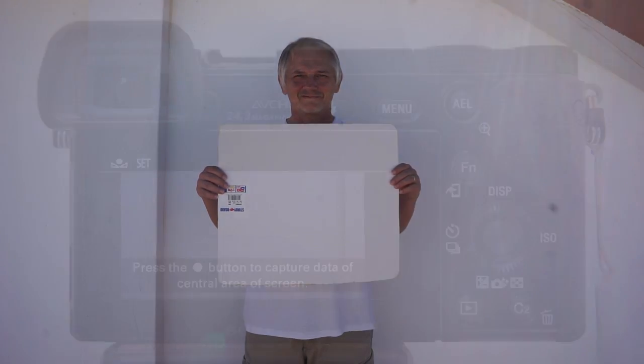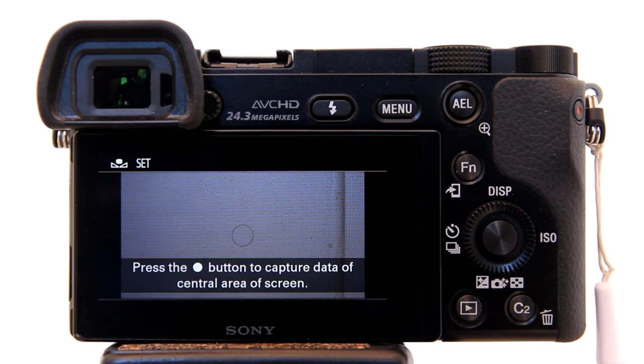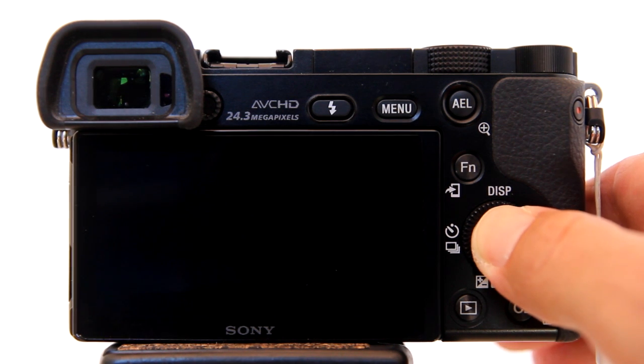Now you need something white to fill the frame of the lens — a white wall, piece of paper, t-shirt. Fill the lens with your white object in the area where you will be taking photos. Then press Enter again.